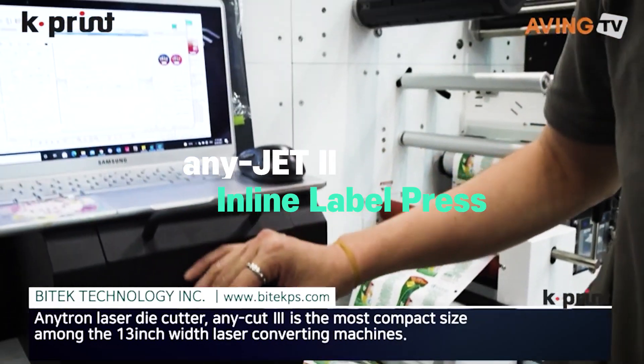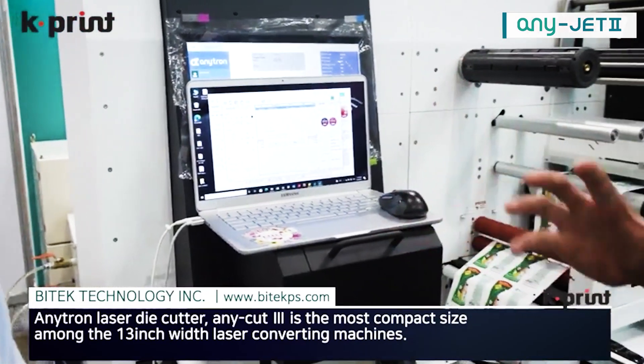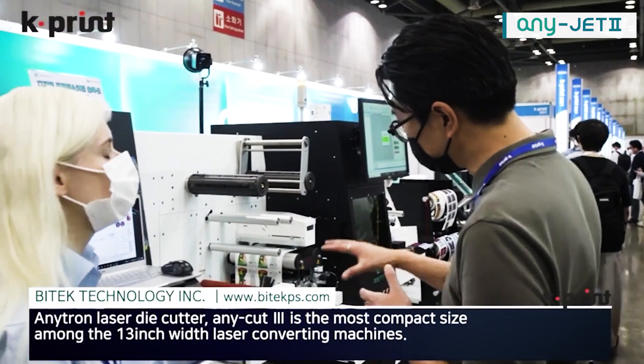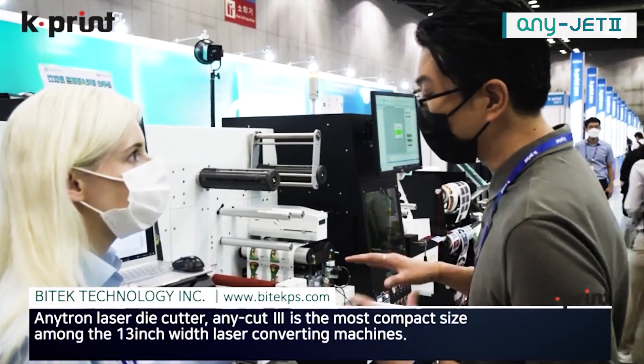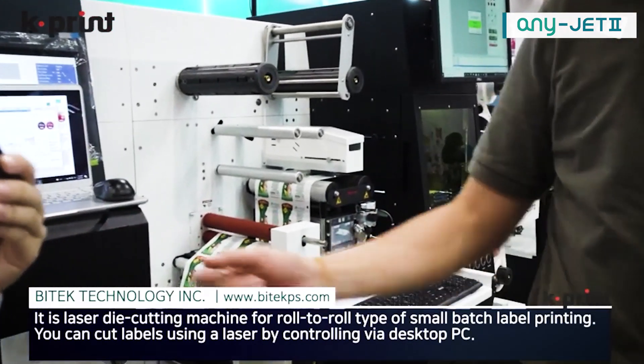Normally when you produce labels, you print the roll first, you finish the roll first, then after you move the roll to the die cutter. So it has to be a two-step process. With this one, you finish it in one process — the print and the die cut together. So you want to see? Yes, of course, give us a demonstration.